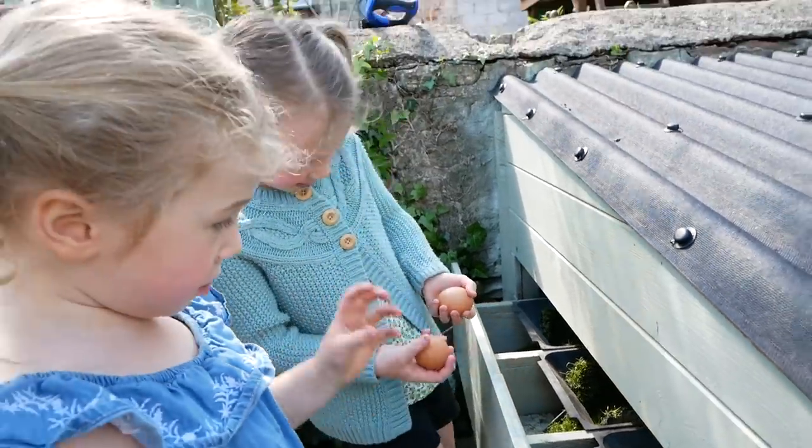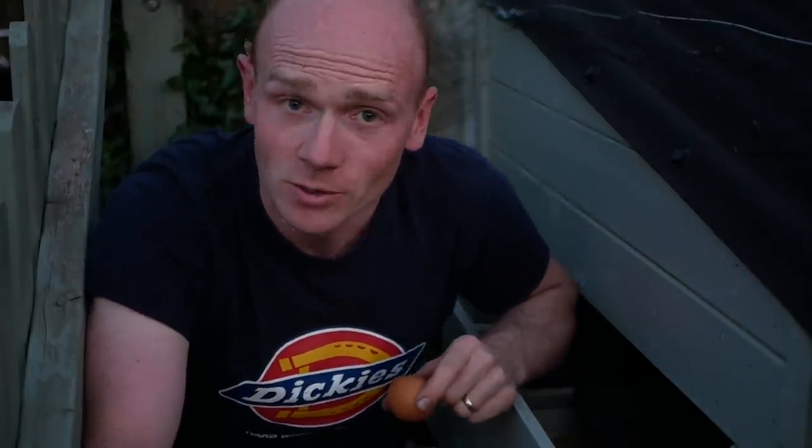Hi folks, welcome to The Restoration Couple. Today's video is all about chickens and drawers in chicken houses and clean, fresh eggs. Stick around and I'll explain all.